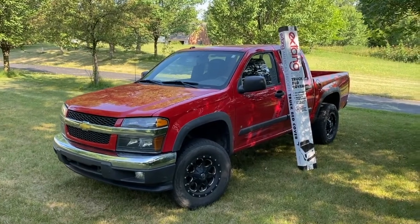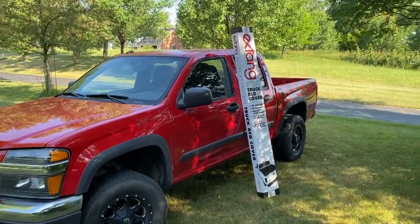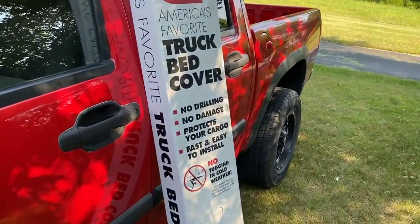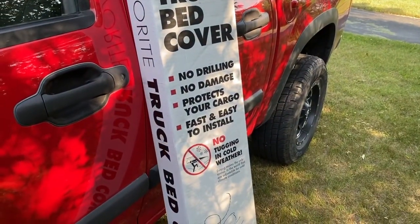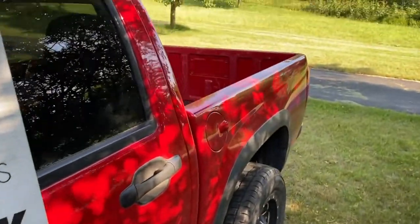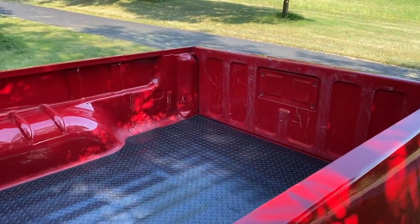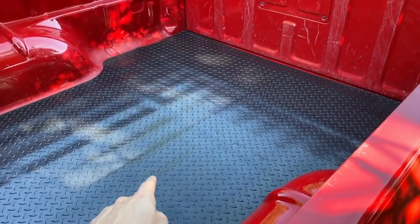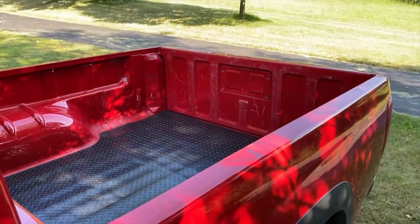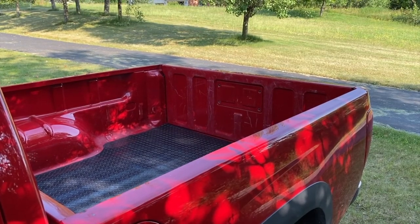Alright DIYers, at the truck now. We're working on our Chevy Colorado and there is the new tonneau cover. It is an X-Tang brand — America's favorite truck bed cover. No drilling, no damage, protects your cargo, fast and easy install, and our favorite: no tugging in cold weather. In a previous video we removed our old tonneau cover, and in an additional video we installed a brand new rubber diamond plated mat.